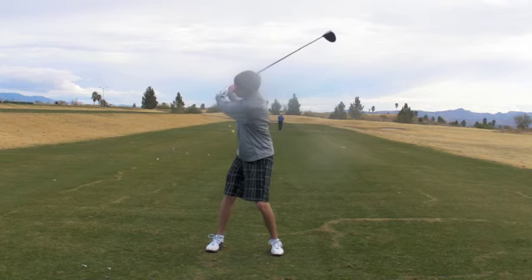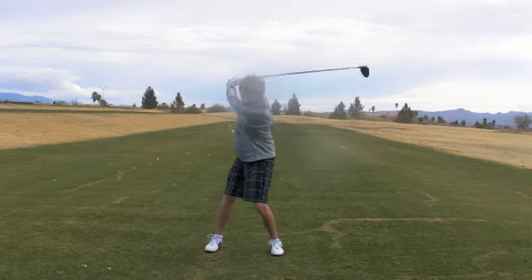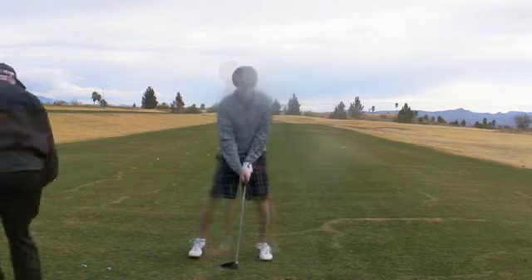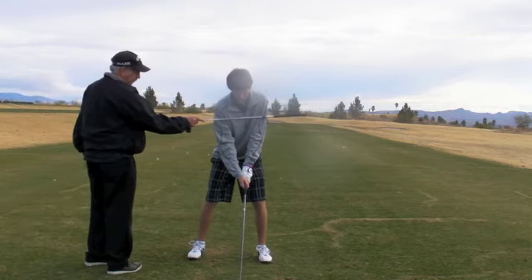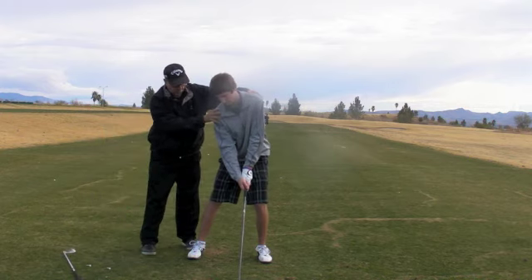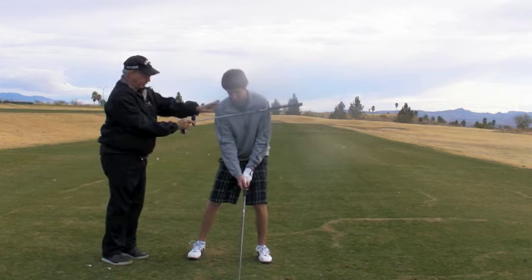Do that one more time and then swing — do a swish for me. So we're going to swing in and out. I want to get set up. Right now your shoulders are aiming left. We want to get you more parallel to that — see, that helps you get out a little more.